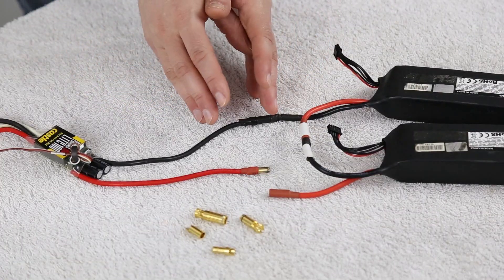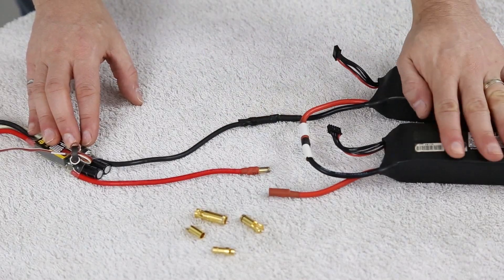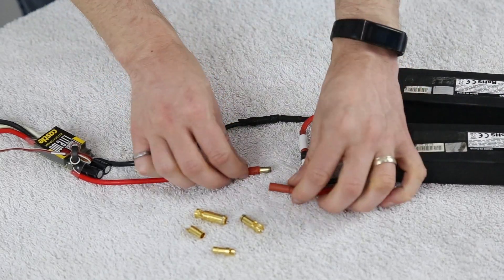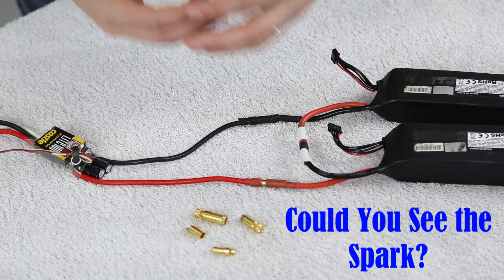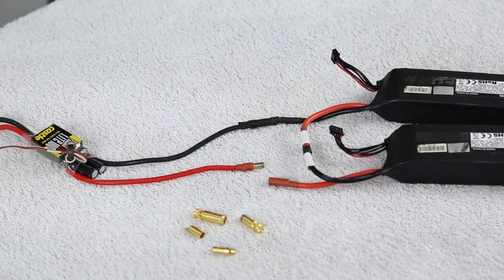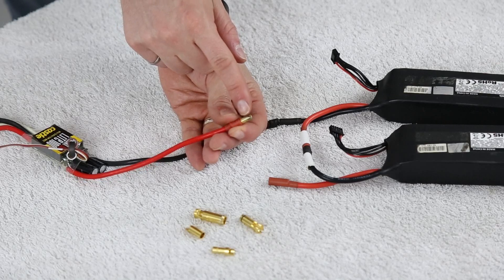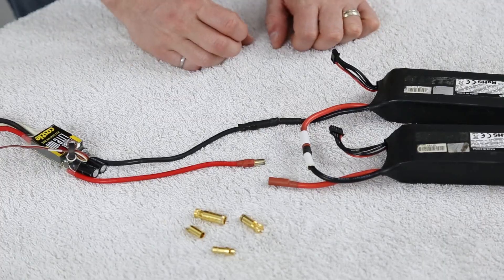Here is what we want to avoid. We have an 8S rated speed control and an 8S lithium polymer battery pack here on our right hand side. This is what happens when we go and plug this setup in. I'm sure you heard that — that is quite loud in terms of the actual spark and noise that we get here. This is exactly what we want to avoid. As you can see, and I'll show a close up, you get a whole bunch of burn marks right in the connector because of that spark and that loud popping noise.